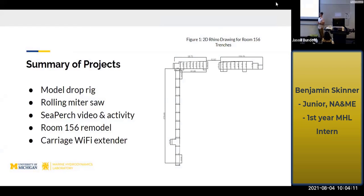A quick rundown of the major projects I worked on this summer. The model drop rig — that's the drop rig we have at the MHL we're going to be using to test how objects enter the water, the vibrations, and the impact force.